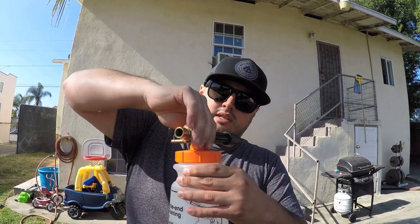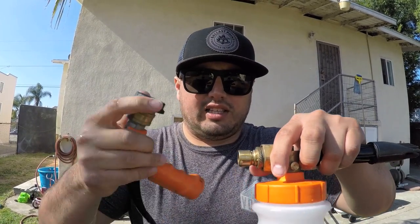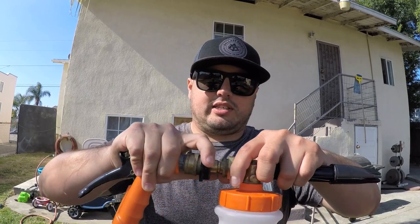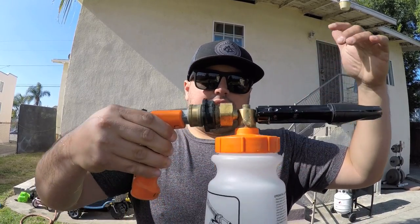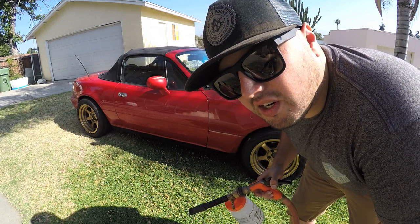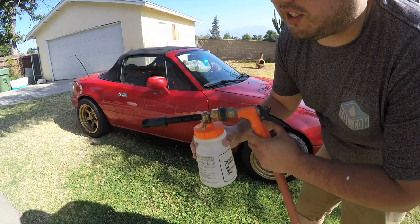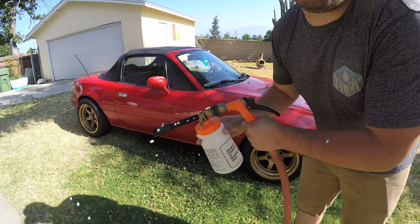This is the top of the foam gun, which screws on here. Then I'll shake it. This is a quick release that comes with the foam gun — it snaps into place, and that's the complete foam gun. Your water hose goes right here. Quick note before we start: always try to wash your car in the shade, otherwise you're going to get water spots. It's been sitting a while so I'll shake it again. All right, we're ready to go.